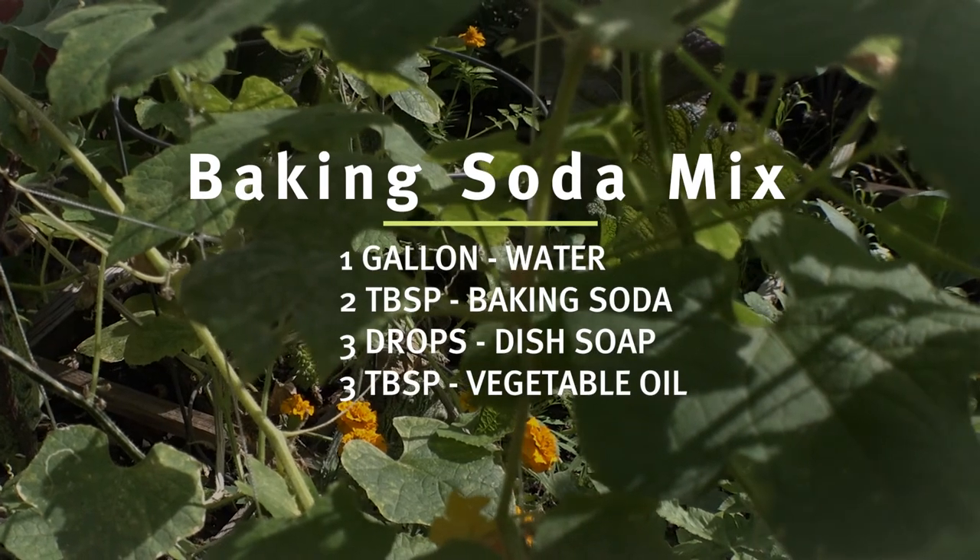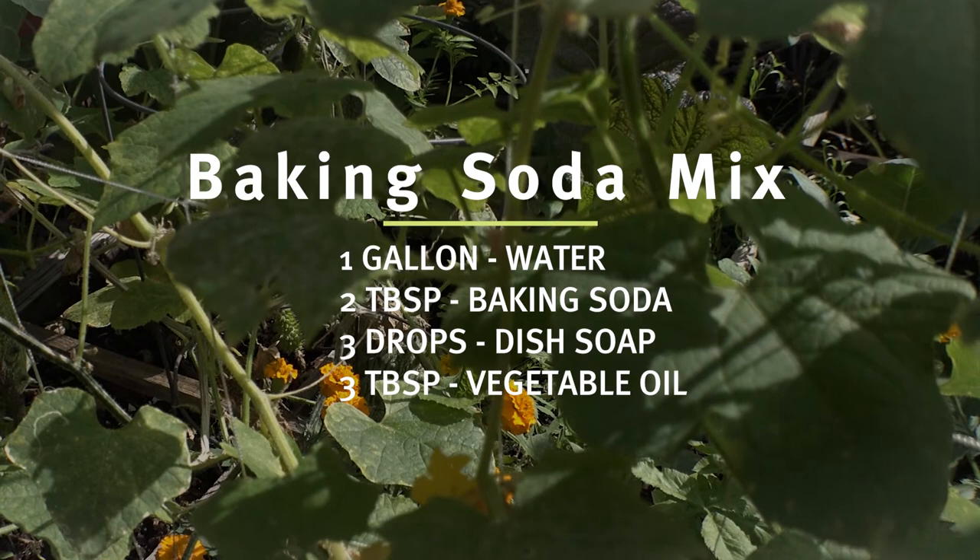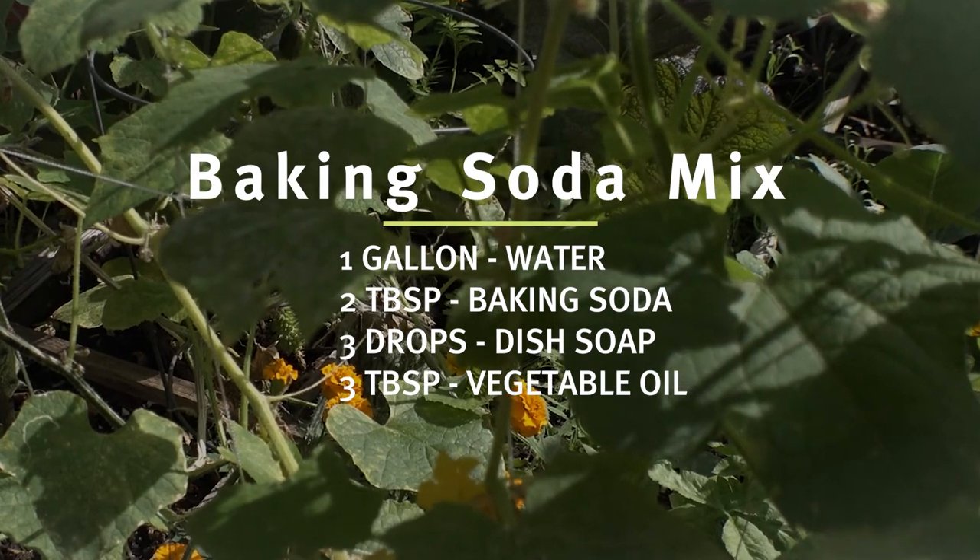Here's the whole recipe for one gallon: you'll need two tablespoons of baking soda, three drops of dish soap, and three tablespoons of vegetable oil. You don't want to use more dish soap than you have to, because it can be destructive to the plant's defense system in the leaves.